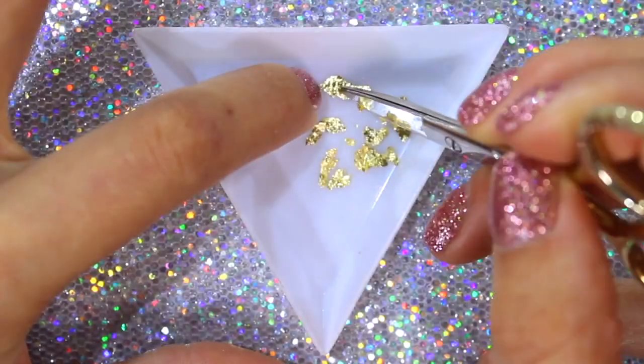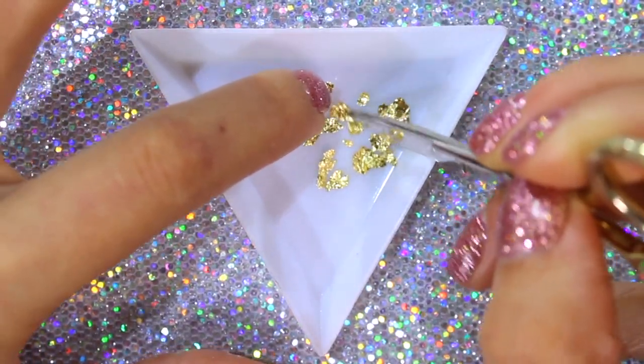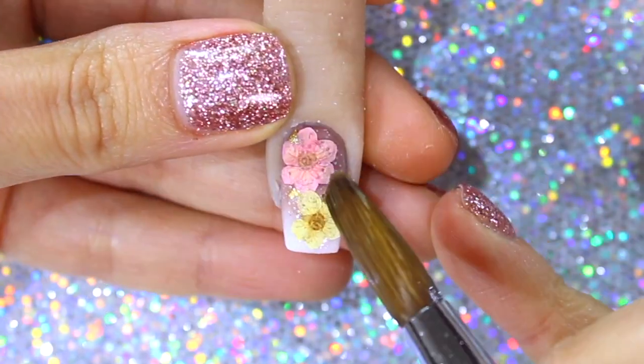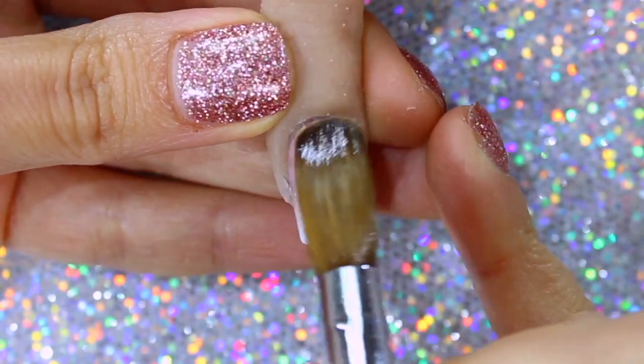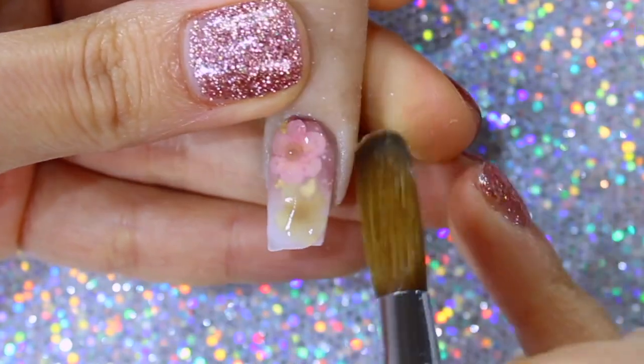Once the flowers are secured, to add a little bit more detail, I will adhere some pieces of gold leaf using my brush moistened with a little bit of monomer. Now, using clear acrylic, I will encapsulate the entire nail, let it dry, and then remove the excess and shape the nail.